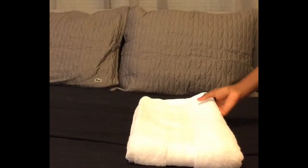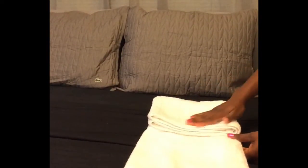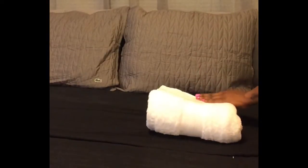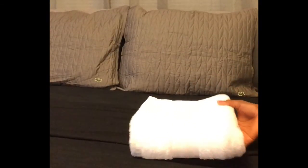Most people would stop at this point, but if you want to make it look even fancier, you can eliminate the edges at the bottom of the towel by folding it into thirds. This is a technique that hotels use to make the towels appear fluffier and more luxurious.